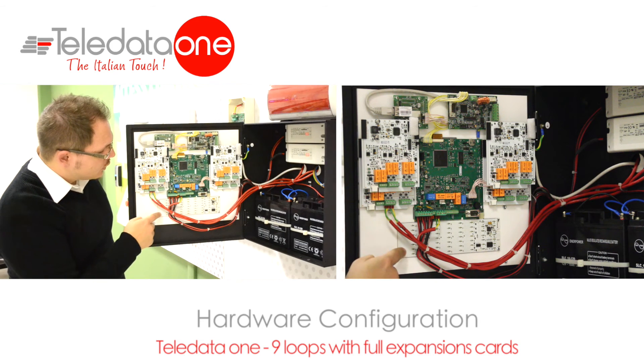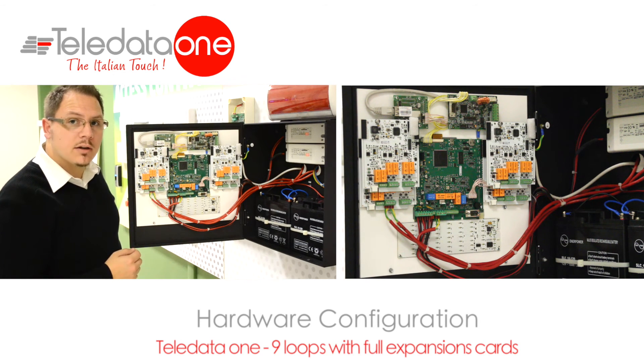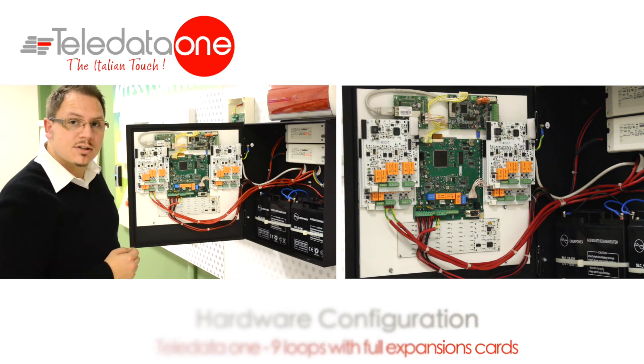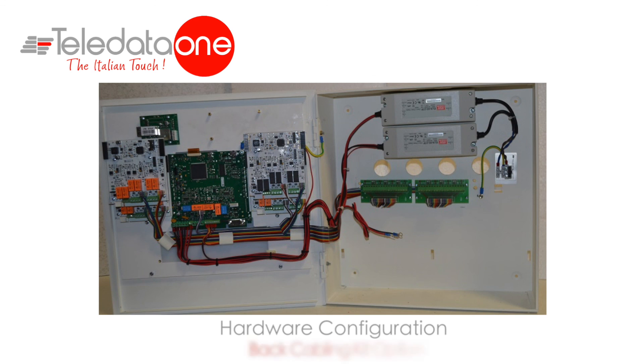If needed, at the bottom here, there is a possibility to insert a 156 card, and it's in preview of the first 56 zones status. This is an example of a 9-loop panel cabled, with all the cables directly to the connectors. If necessary, there is the possibility to have a back cabling pre-cabled, mounted on the back part of the mechanics.